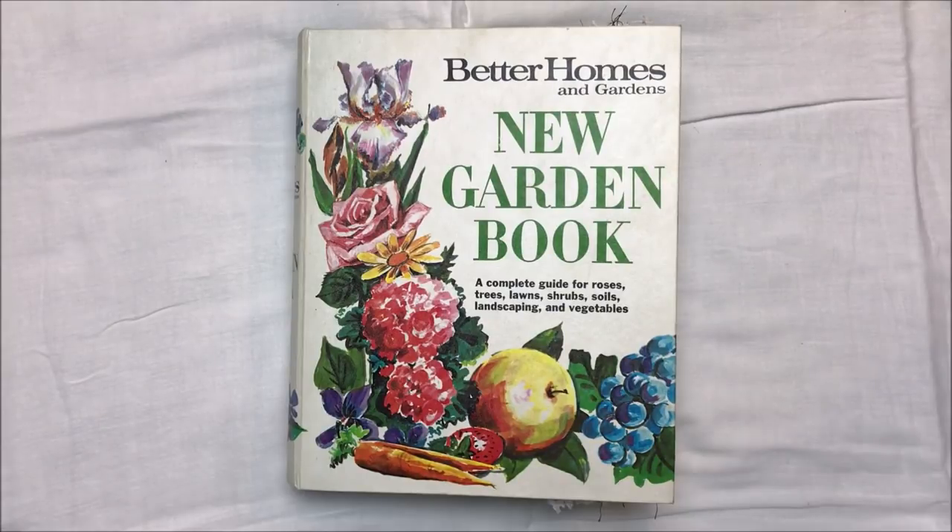Hi everybody, Cheaply Chic. Welcome back to my channel. Today I am here to share a quick flip through of a junk journal that is going up in my shop. I just finished this one and I'm really excited about it. I just wanted to post it and get it up there for anyone who might be interested, and to have a link that I can put in my Etsy shop listing.